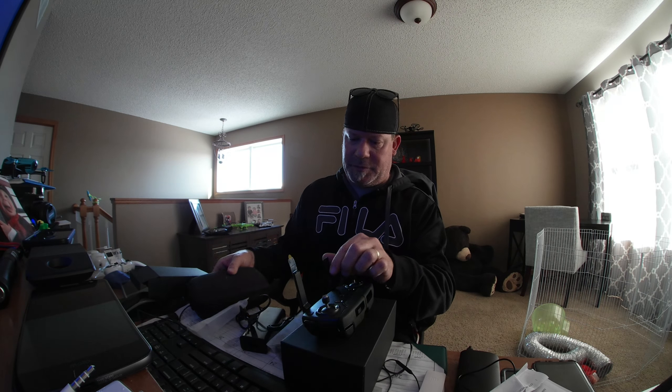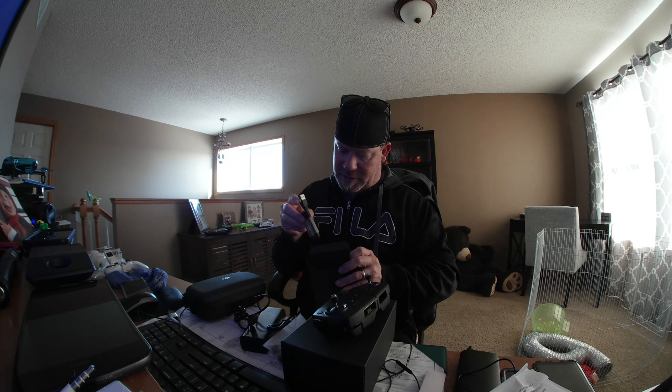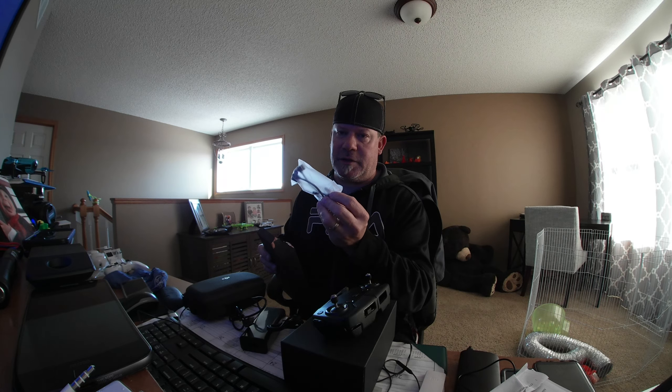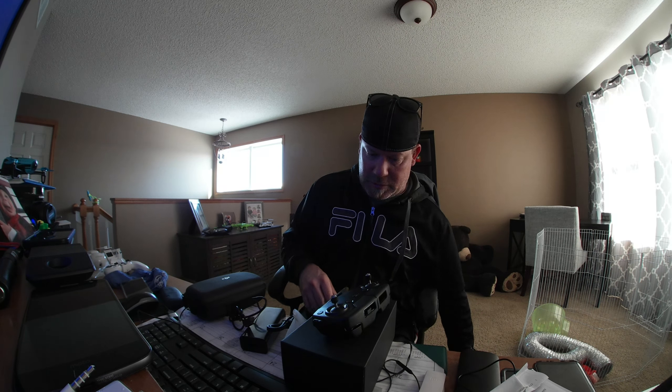Let's get to the creme de la creme. USB to Type-C — let's get this out in case we need this for the remote. We may need to hook it directly to the wall. Let's get this out of the way.